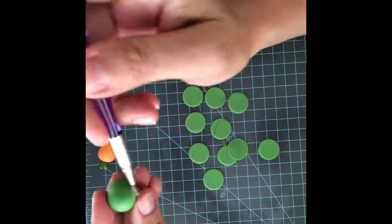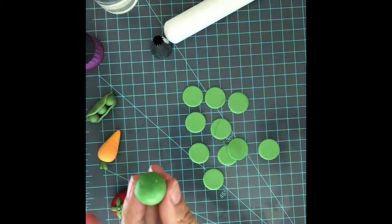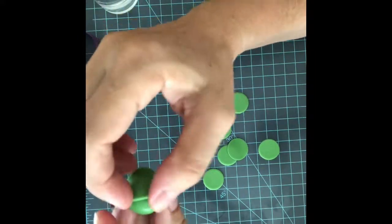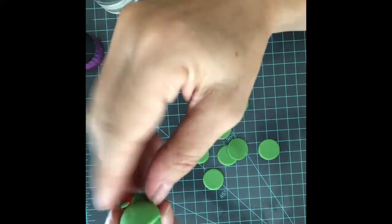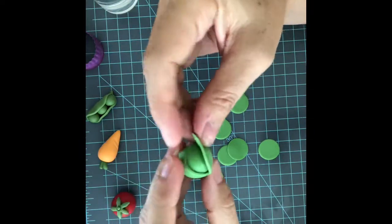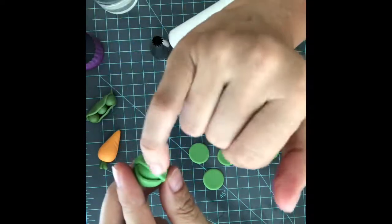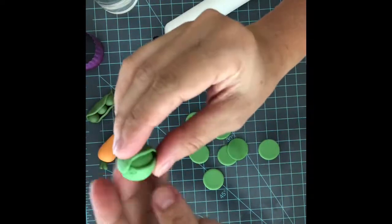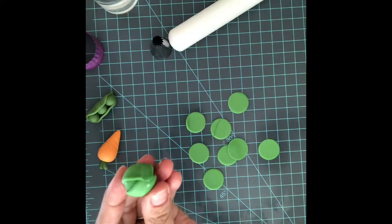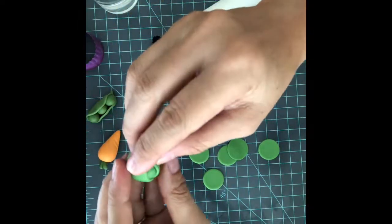We're going to add a little bit of water all around. We're going to put the first leaf trying to cover like half of the bowl. And now we're going to try to cover the other side but not all the way. We're going to leave a little space in between leaf and leaf. A little bit more water.